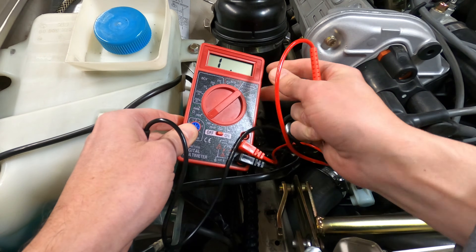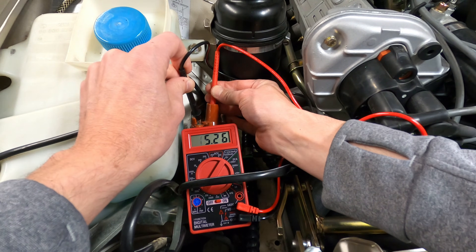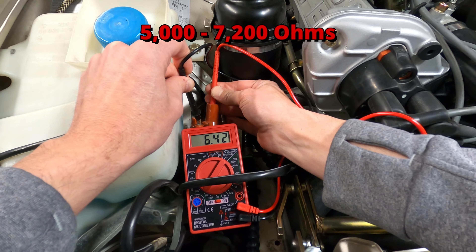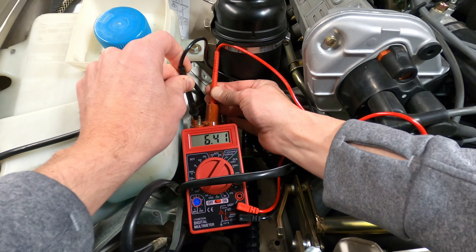Next, the secondary coil resistance can be checked by connecting the ohmmeter between the coil output terminal on top and the ignition coil negative terminal. The resistance here should fall between 5,000 and 7,200 ohms, and if it's out of specification, the ignition coil should be replaced.